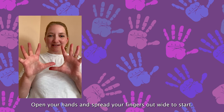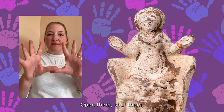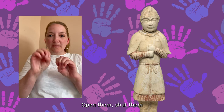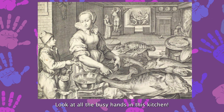Open your hands and spread your fingers out wide to start. Open them, shut them. Open them, shut them. Give yourself a clap, clap, clap. Open them, shut them. Open them, shut them. Put them in your lap, lap, lap. Open them, shut them. Open them, shut them. Don't get in a muddle. Stretch them out from side to side and give yourself a cuddle.